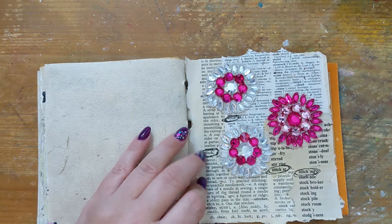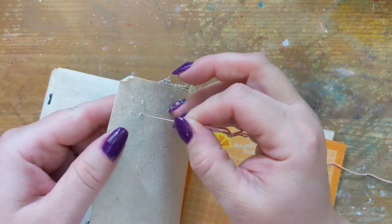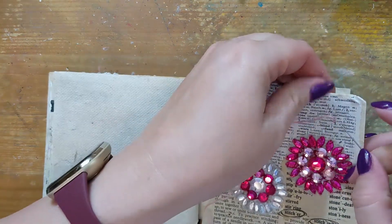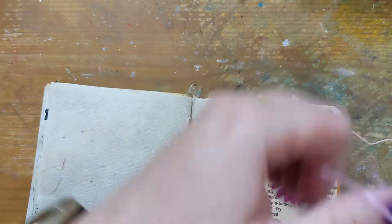Then it's time to turn my attention to the stitching part of this challenge. I'm going to make it easy on myself by pre-punching my holes, and I'm going to use this pink thread to create some X's on my page.